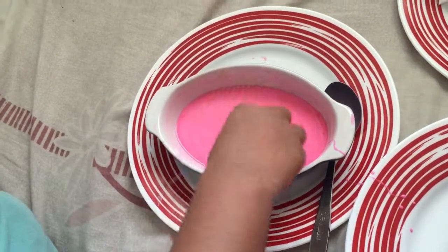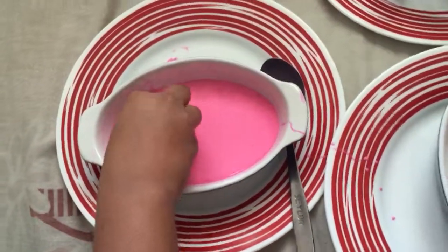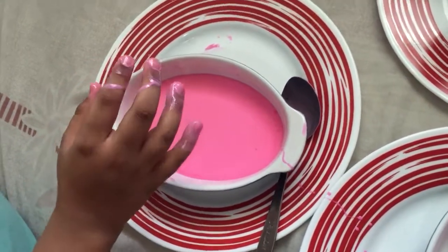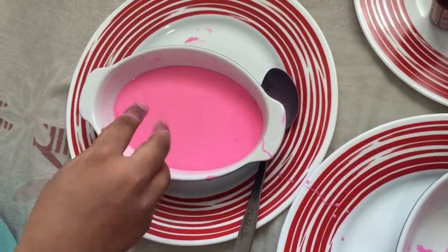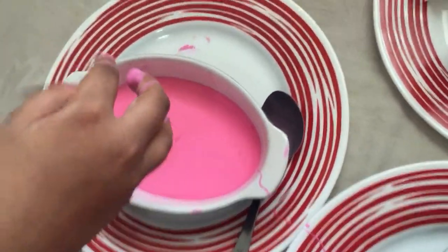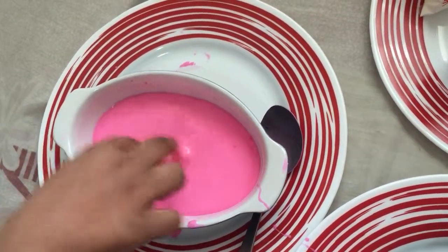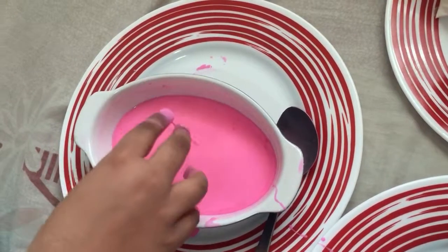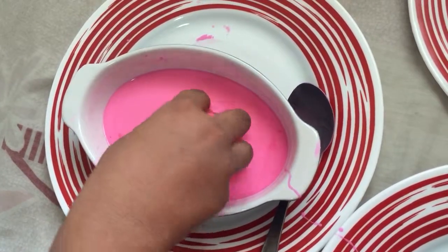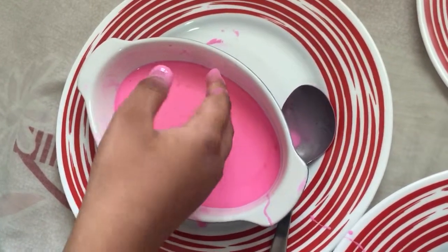After you do the mixing with the cornflour and the water, add some food colouring, and then what you have to do is leave it in the open for a while so that it gets mixed up properly and gets that quicksand look to it. If you put your hands in there fast, you'll see that it doesn't go through that much — it just bounces back up because it's half solid, half liquid. It's like a slime, like a jelly, but if you pick it up, it goes straight back down.